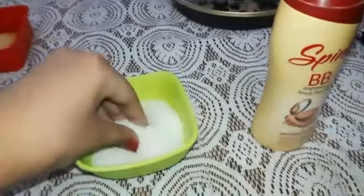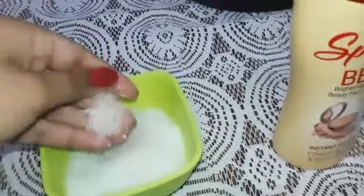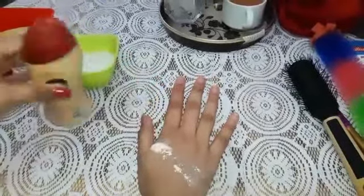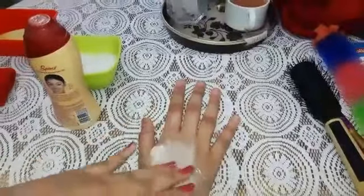These sugar particles are grainy, so the texture is gritty. We all use talcum powder. So the texture of talcum powder is fine and smooth.